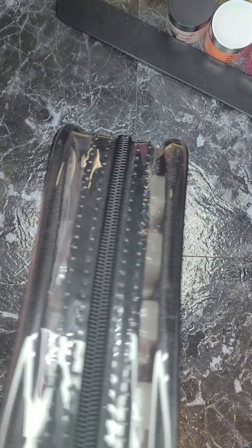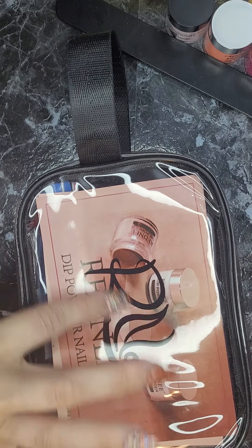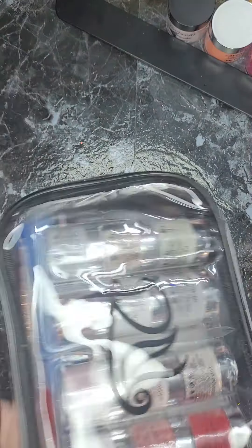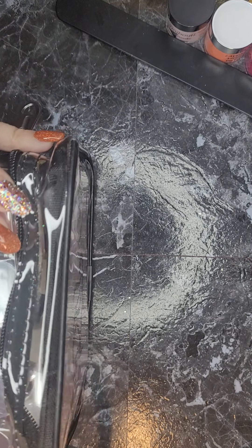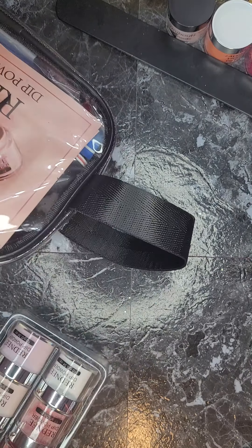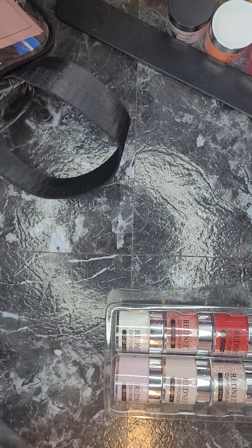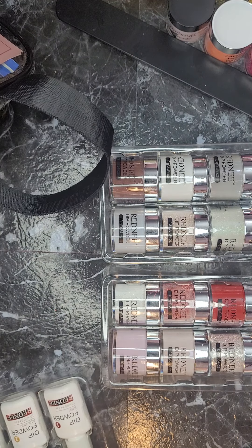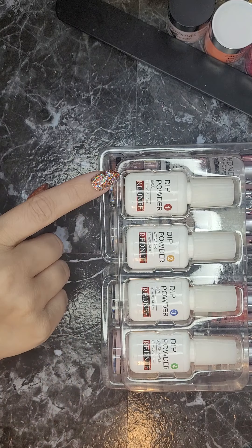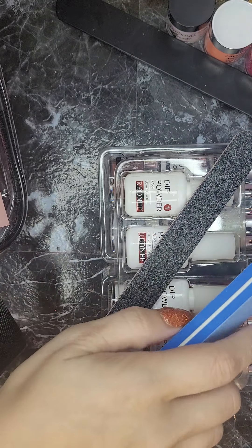It comes in this nice little bag with their little R-N label on both sides of it. We'll open her up — in this little kit you have six little dip powders, they're all the typical 10 gram size, there's six more little dip powders, and the base, the activator, the top coat, a brush saver, a file, and a buffer.